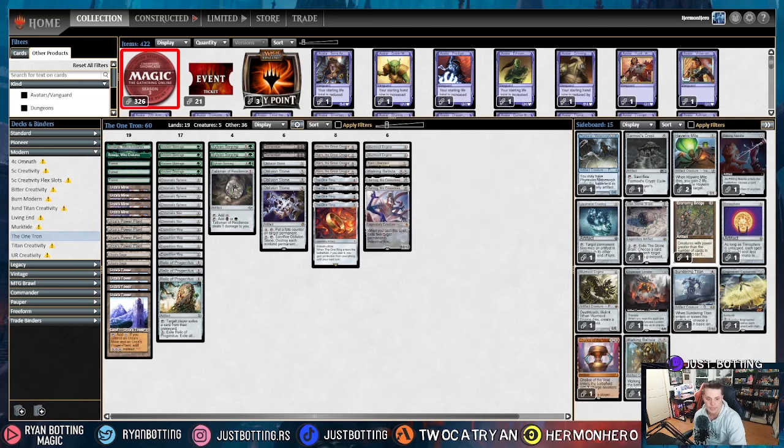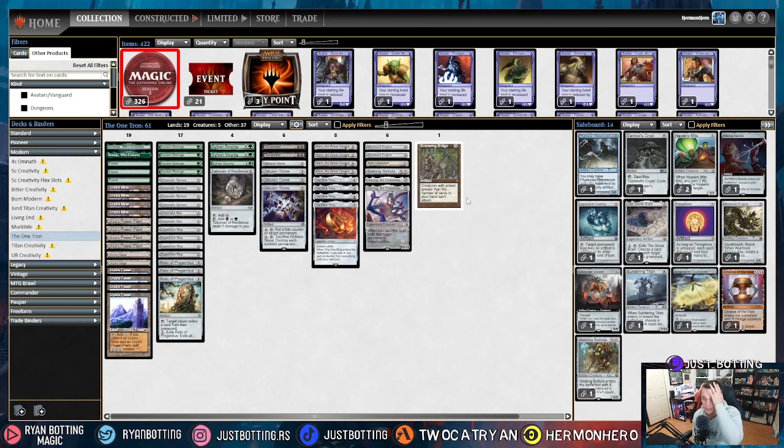The ninth most popular deck is Yawgmoth. Against Yawgmoth I like bringing in Ensnaring Bridge as soon as possible, because they begin attacking us down very early and I don't think we have time to tutor it with Karn the Great Creator. We're just going to be shaving a Karn Liberated, because very often you don't have time and you exile one thing and then get attacked down. That's our sideboard against Yawgmoth.